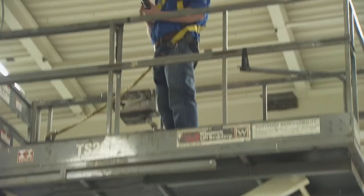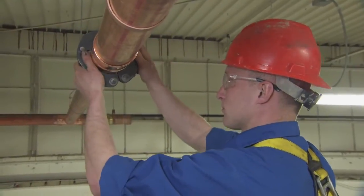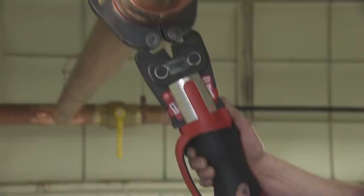Having the ForceLogic in all the different crimping bands makes it very versatile. We've been able to interchange between brands and still have the jaws in the system work 100%.